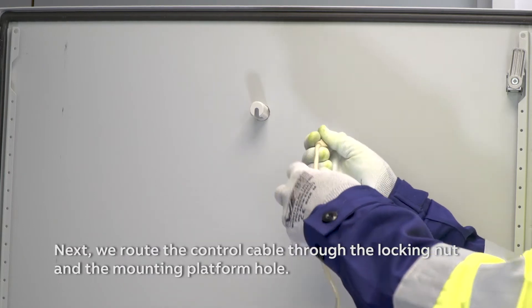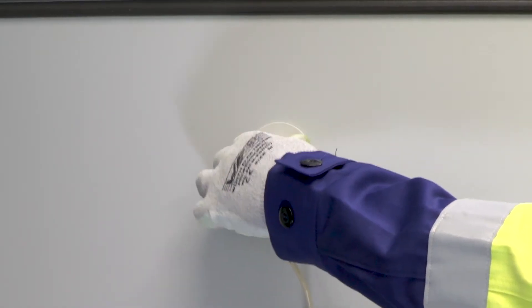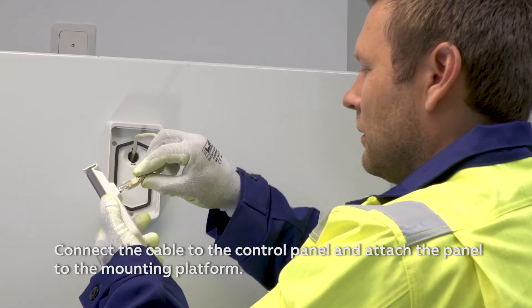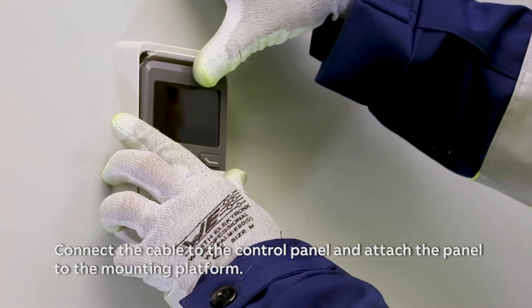We route the control cable through the locking nut and the mounting platform hole. Tighten the locking nut by turning it clockwise. Connect the cable to the control panel and attach the panel to the mounting platform.